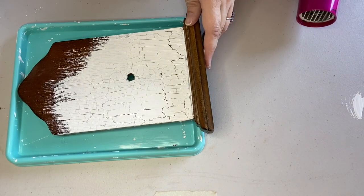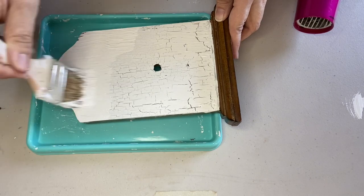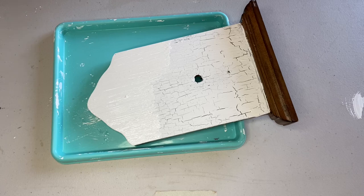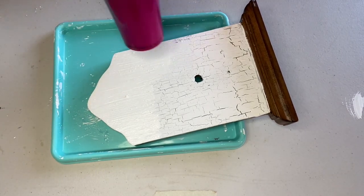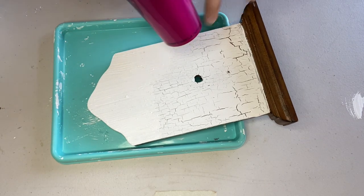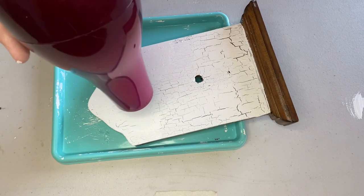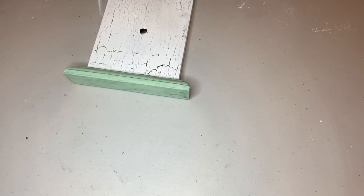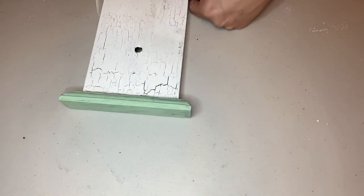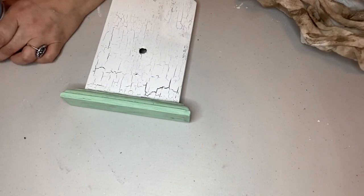I did make an error — I overlapped my paint sections a little too much, and that actually affects how well the paint crackles. If you try this technique, make sure you don't overlap your sections of paint or it will not crackle as well. I wound up having to sand it and put more glue in that section. I also changed my mind about leaving the little ledge wood — I painted it green and I absolutely love it now.